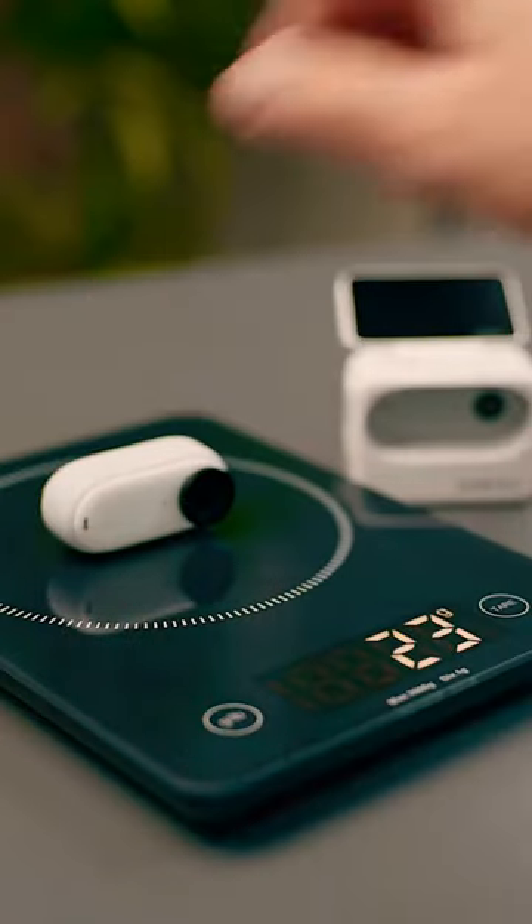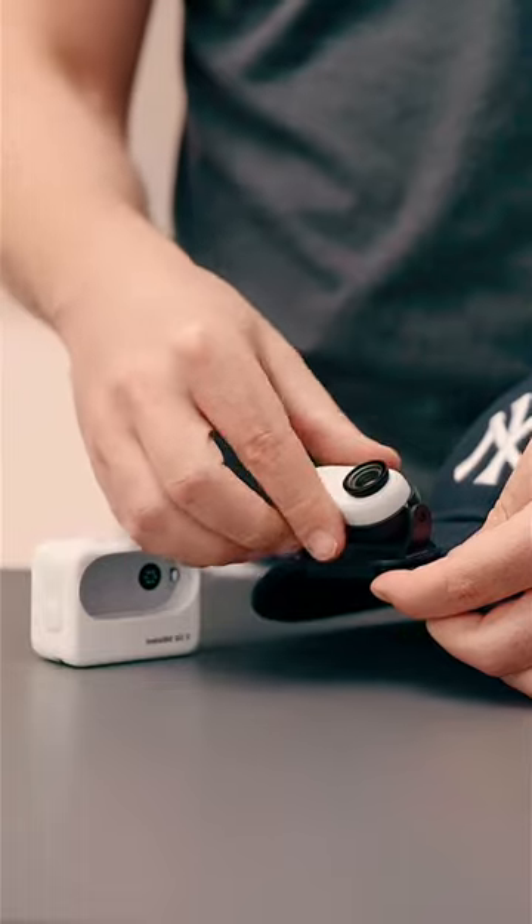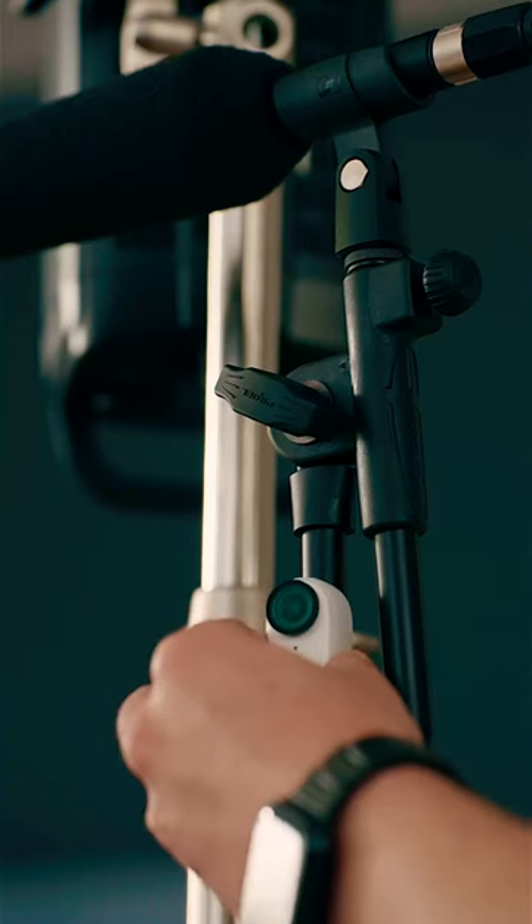The Insta360 GO 3 is a tiny action cam that weighs only 35 grams. It's super compact and mega versatile, fitting in places where your smartphone wouldn't even stay — from your shirt with the included pendant to your hat with the easy clip, or even on its own, snapping into places thanks to the built-in magnets.